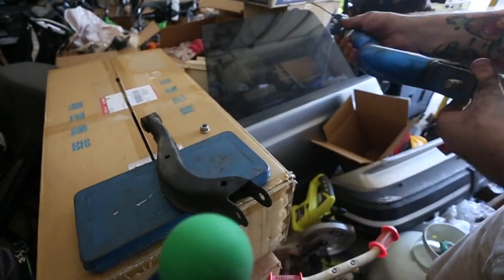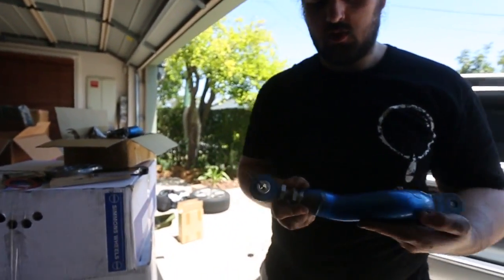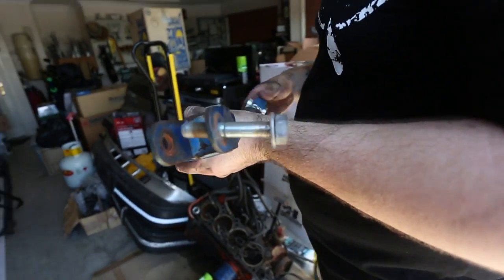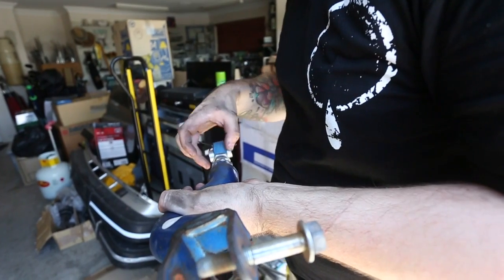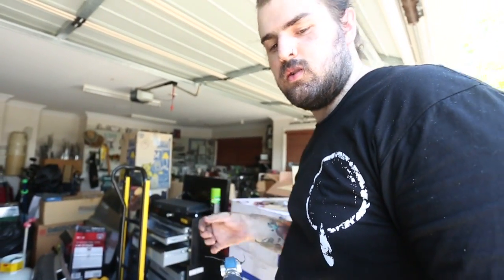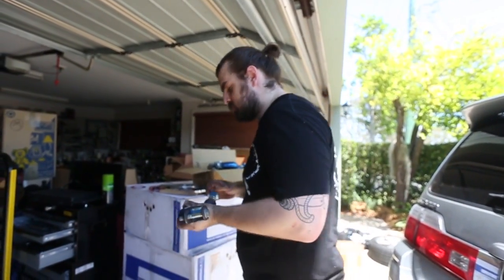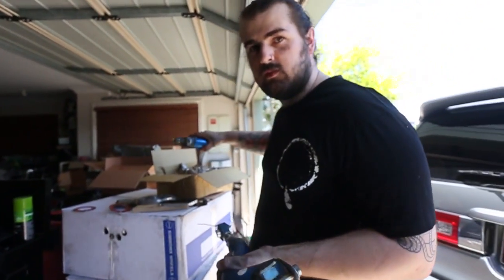I'm just going to match this one up to the other one. How the adjustment works is you've got your inside locker and your outside locker. When it's off the car you can just spin the head in and out, but when it's on the car you've got to unlock them, twist the middle one to adjust it out or in, and then lock them back up. It's pretty standard. They call me a professional camber armorer — it's an actual title.